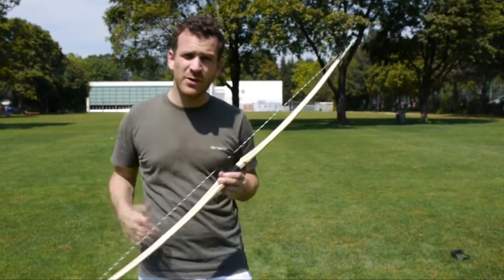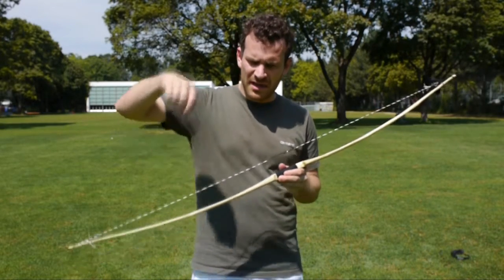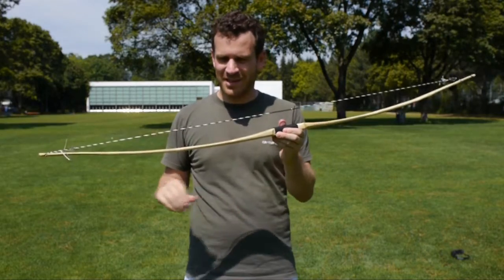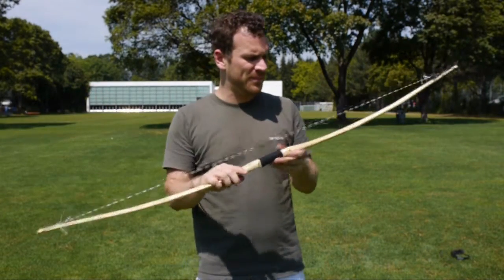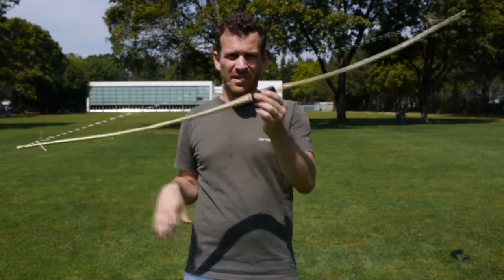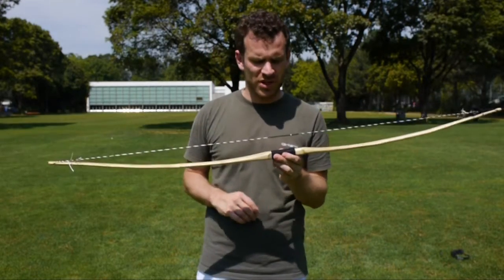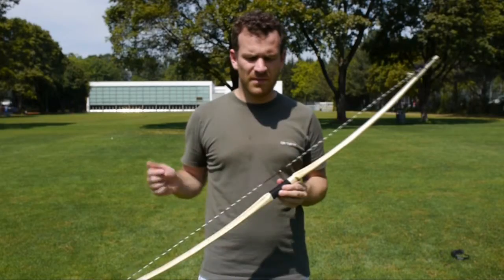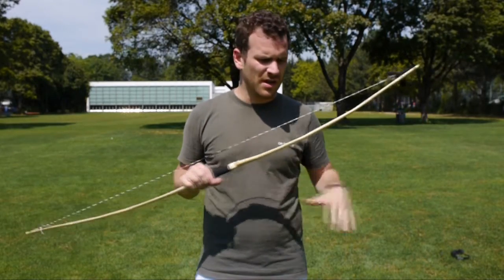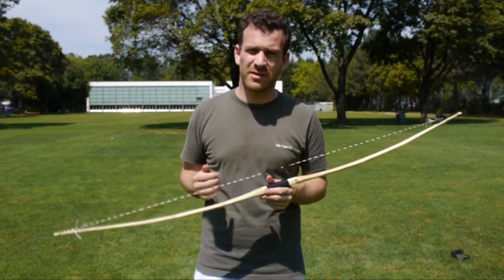Bevor du ihn einlagerst, würde ich Leinöl-Firnis kaufen, das gibt es im Baumarkt. Dann mit einem Papiertuch etwas damit tränken, die Sehne vorher kurz draubnehmen und schauen, dass sie sich nicht zurückdreht. Einölen, nach 10 Minuten das überflüssige Öl auch mit einem Papiertuch wegnehmen, dann zwei Tage an der Luft trocknen lassen – dann ist der quasi wieder geschützt, es gibt so eine Schutzschicht. Ich würde dazu Plastikhandschuhe tragen, weil sonst stinken deine Hände und es hat auch Schwermetalle drin. Die Papiertücher zusammen mit dem Handschuh luftdicht verpacken und dann in den Müll, weil sonst können die Papiertücher plötzlich zu brennen beginnen.